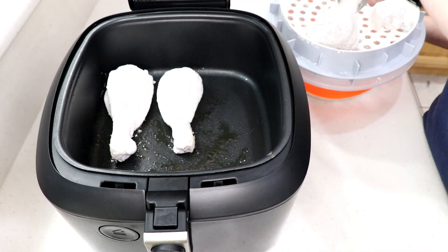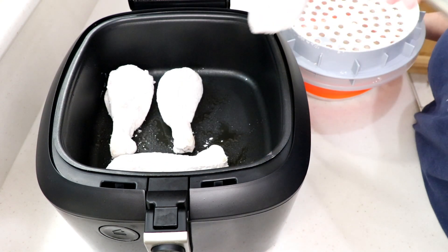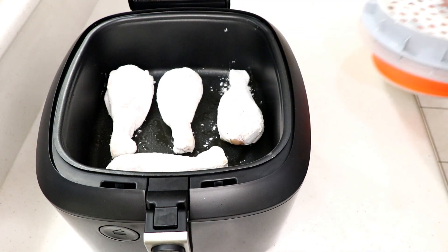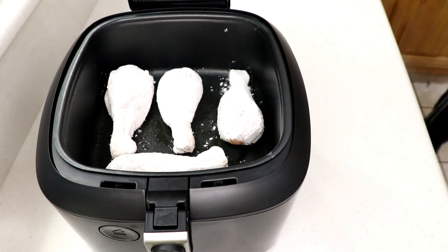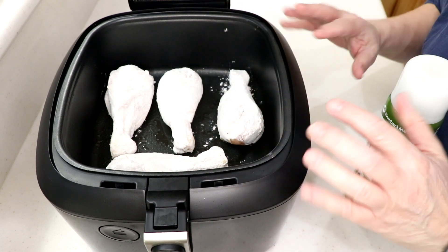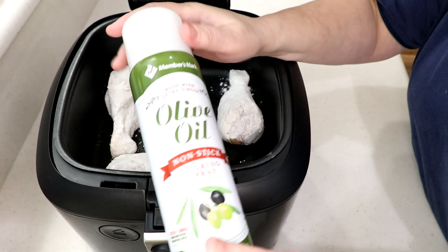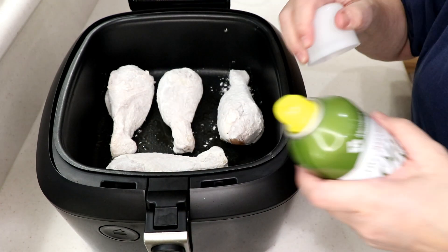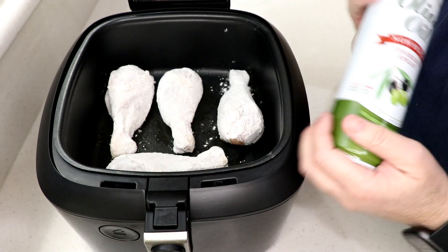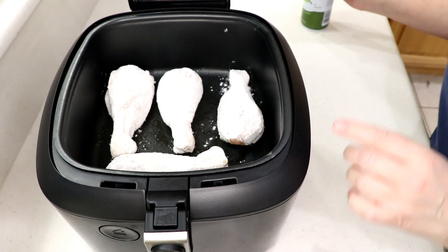Don't let them touch. I could have fit two more in there and been fine. I'm gonna spray the tops, but not quite yet — I'll give it a chance to dry up and cook a little first. Get yourself an aerosol spray with olive oil — don't spray it with Pam nonstick spray, don't do that.